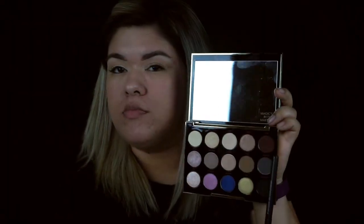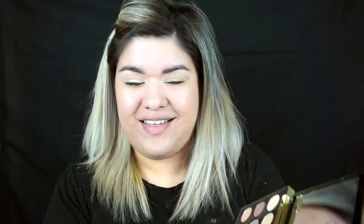Now I'm going to take my Sigma E55 brush and apply the shade Bath Water to my lid. If you notice me holding the brush oddly, it's because I have lash extensions. Now using my C429 crown brush, I'm going to take the shade Punk and apply it into the crease. I like this brush because it gives a really distinct crease defined look.